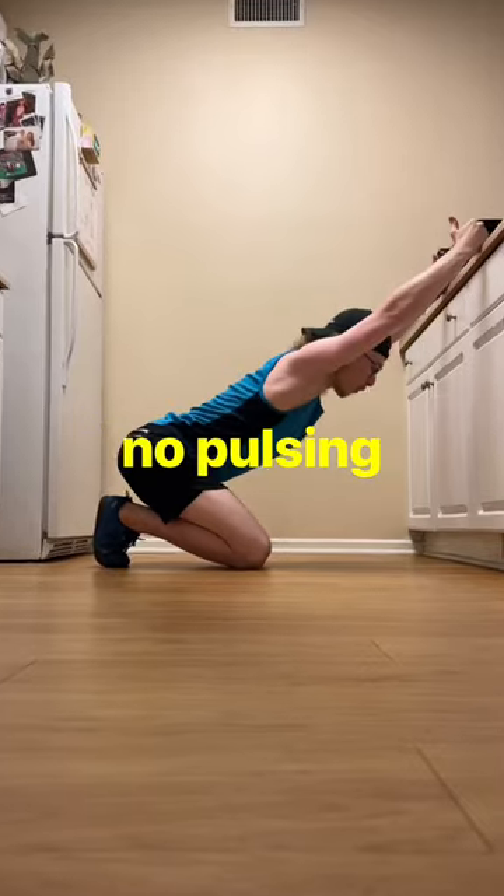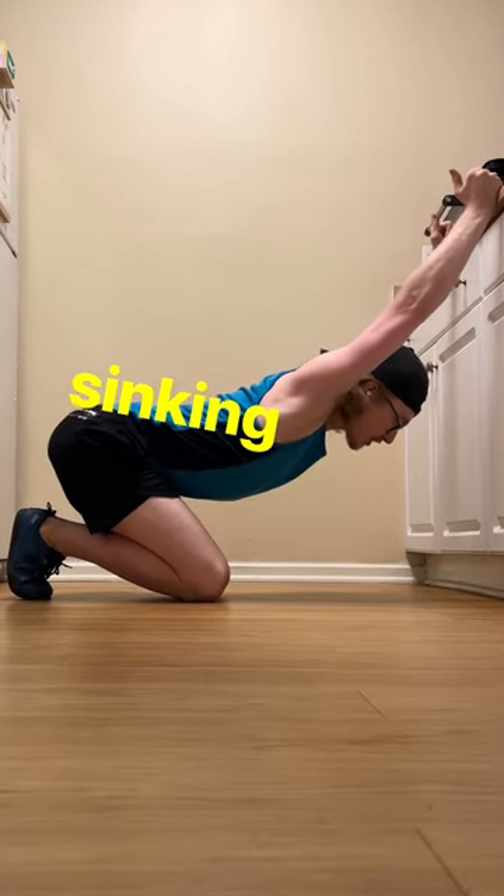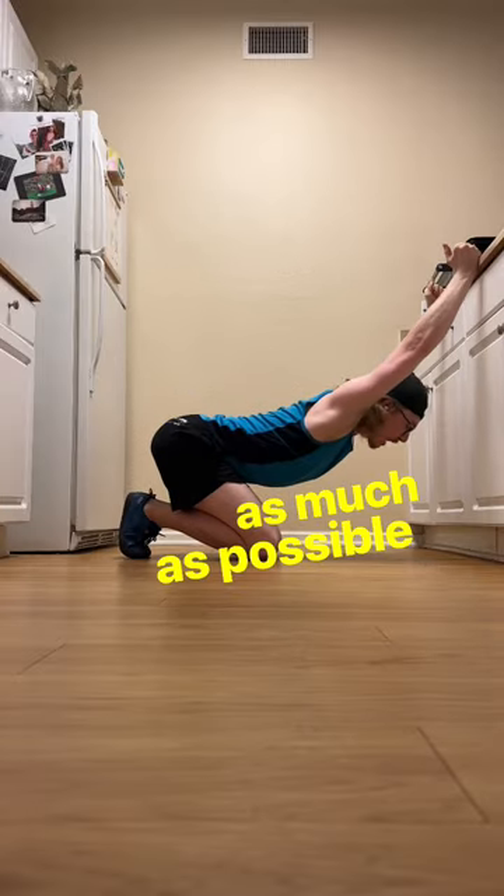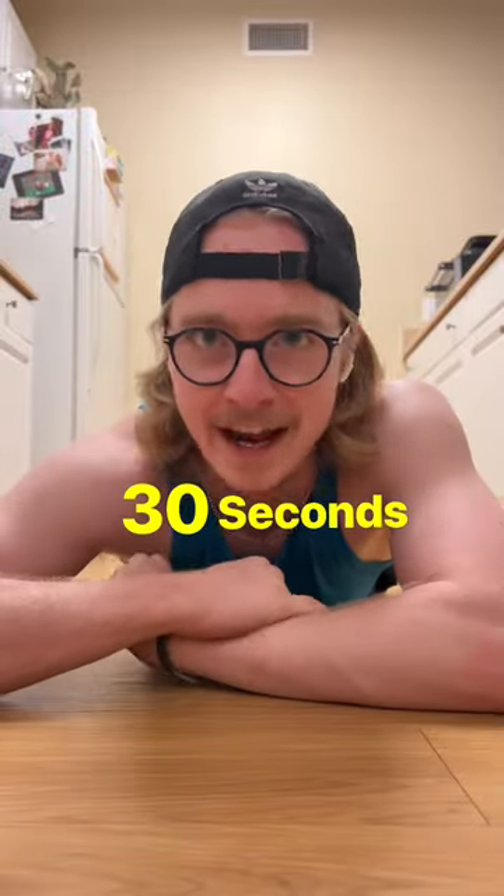After you hold both sides for 30 seconds, it's time for the lats. There's no pulsing or flexing — you're just sinking the chest as close to the wall as possible. And after 30 seconds, you're done.